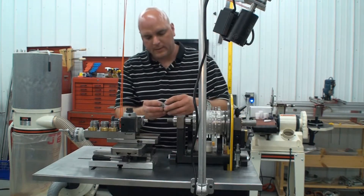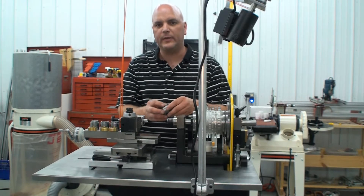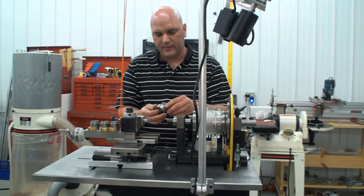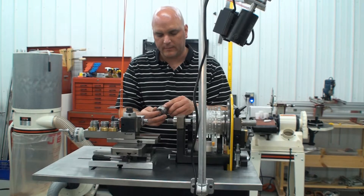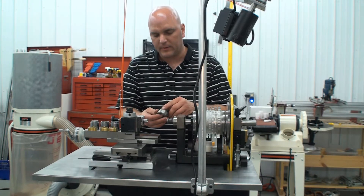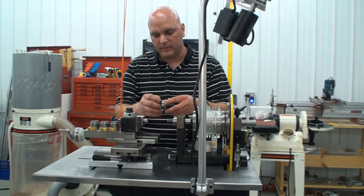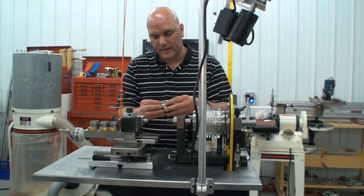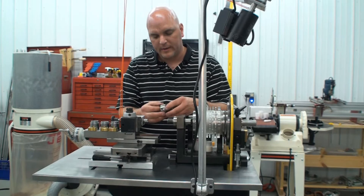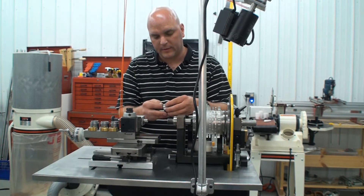One of the useful things with this system is that you can do multiple lead threads or multiple start threads. We've set this up so if you want, for instance, three threads, you start with the number three, and then you will move it around to the next number three. This will be done on the machine — we'll demonstrate this in a little bit. You make the cut again and you'll go to the third three.